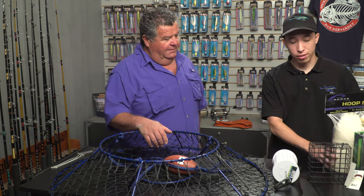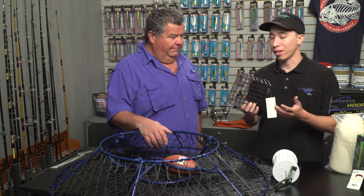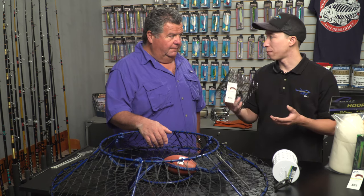Today I'm going to be showing you guys the different styles of bait cages that Promar offers. We have your typical wire bait cage. This is what a lot of people are using just because it's an economical way to go when you're shopping for bait cages.